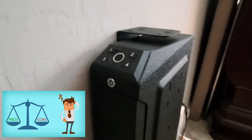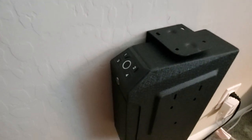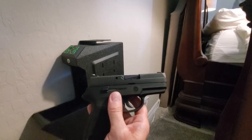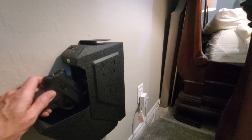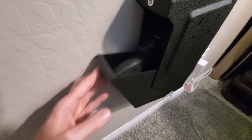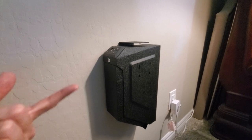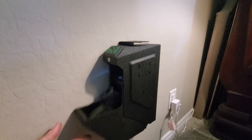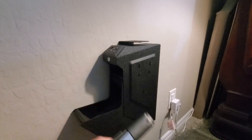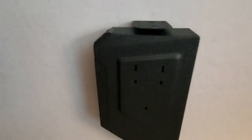Now for the review. Starting with the pros: the safe looks rugged and well-built, and when mounted it feels very solid. One of the best features is that the door opens quickly no matter which access method you use. The fingerprint is especially great at night or in a hurry. The interior has plenty of room, and the foam padding keeps your handgun from moving around and getting scratched. This safe should hold a large nine millimeter or even a 45, and will easily hold smaller pistols.